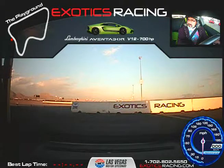Crazy, huh? Jeff Meyer. We're doing five laps in the Aventador. Jeff, I'm Joe. Nice to meet you. Thank you, Joe. So, you just got out of the McLaren, and now we are in the Aventador.